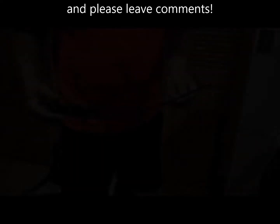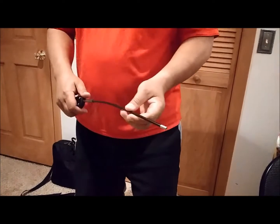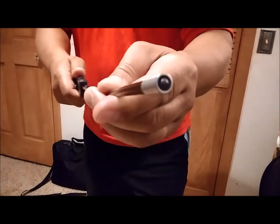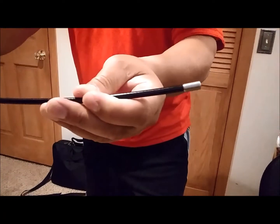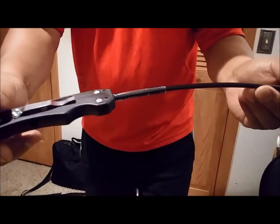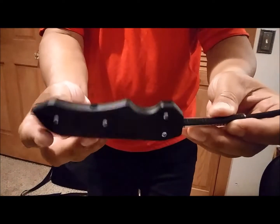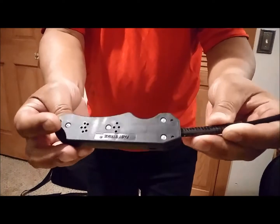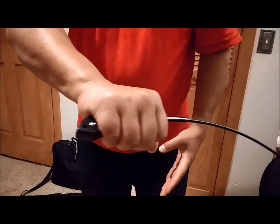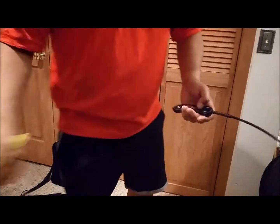I want to first start out by showing you some closer details. Here's that solid steel tip — it's pretty solid. I did try to hit some items with it with no detriment. You can see the handle here, with reversible clips on both sides — blade down or tip up. There's also room on the back for kubaton-like striking.